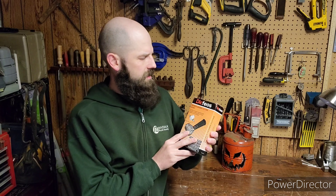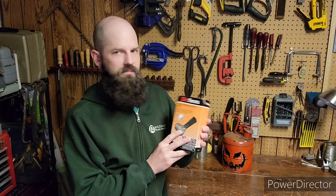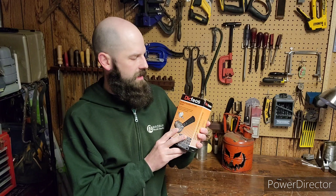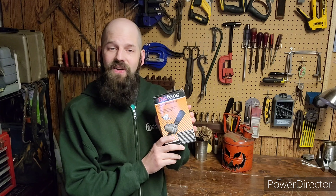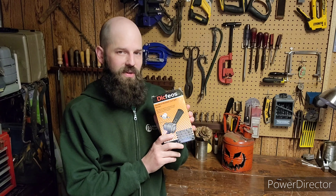Hello everyone, happy Halloween, and welcome back to Steel Forest Welding and Forge. Today I have a tool review for you, and I'm going to be reviewing the... this double-headed cuttered drill attachment metal nibbler.